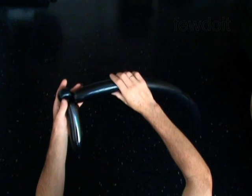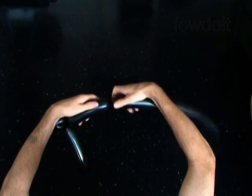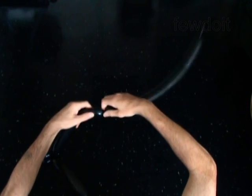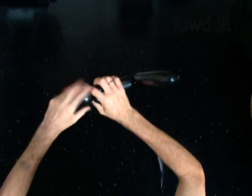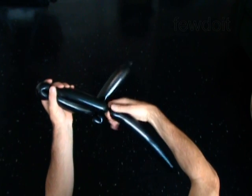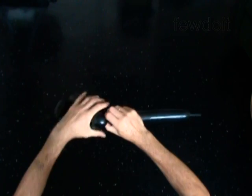Twist the third 5-inch bubble. Twist the fourth soft 2-inch bubble. Lock both ends of the fourth bubble in one lock twist. Twist the fifth 5-inch bubble. Lock both ends of the chain of the last 4 bubbles in one lock twist.